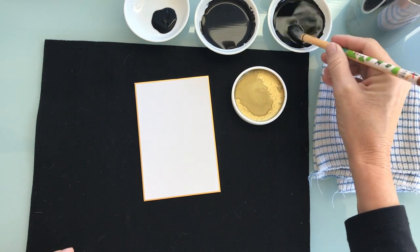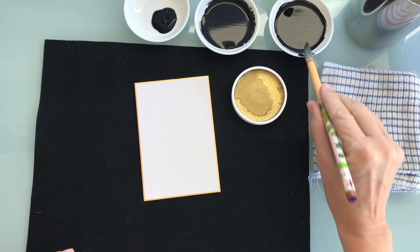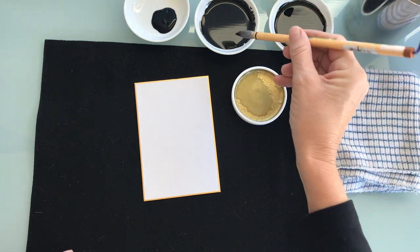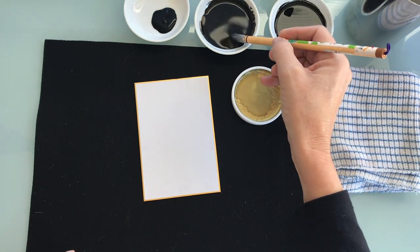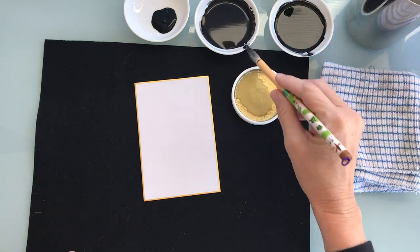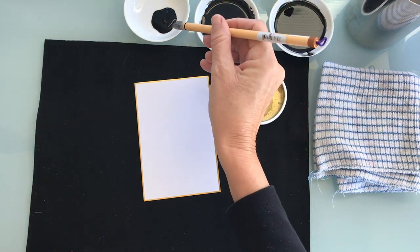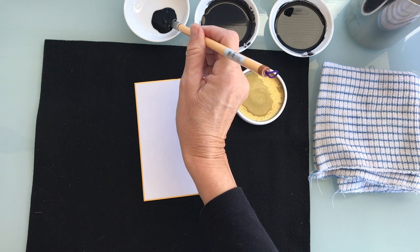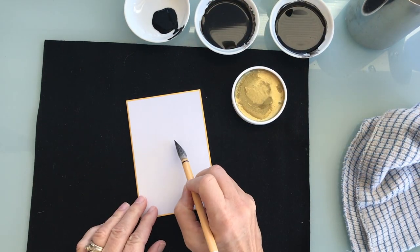I dip the brush in the lighter color — the lighter gray — all the way in, all the way to the end. Then halfway through, I dip the brush in the medium color, a darker dark gray, almost black but not quite. And at the very last, I'll tip the brush into the black ink, which has a little gold that will show a little bit.